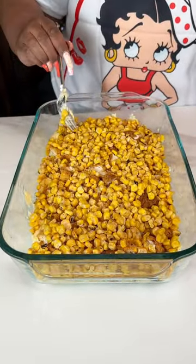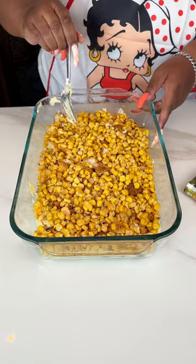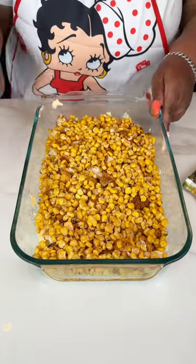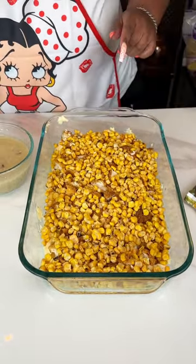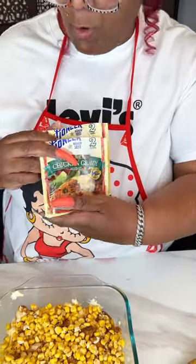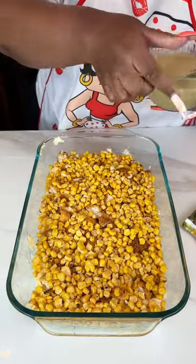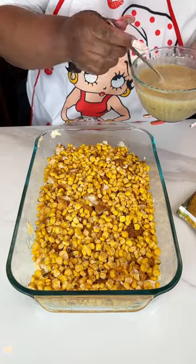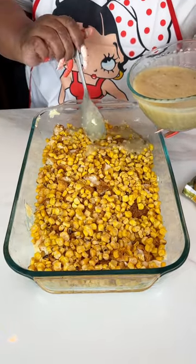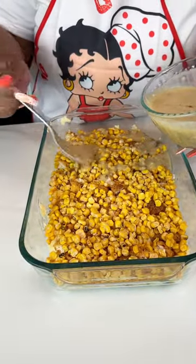That looks good already. While you're getting everything together, you can be getting your oven heated to 350, so when everything is incorporated you'll be ready to pop this in the oven. Next I'm going to be adding some gravy. I used jalapeno gravy and some regular roasted chicken gravy. These gravies are really, really good. But if you prefer, you can use a jar gravy, or make some gravy yourself — this is a quick and easy meal, so I just didn't want to be making gravy from scratch.